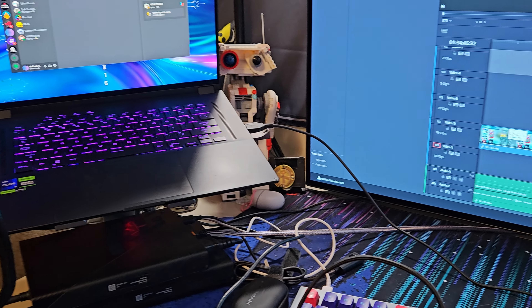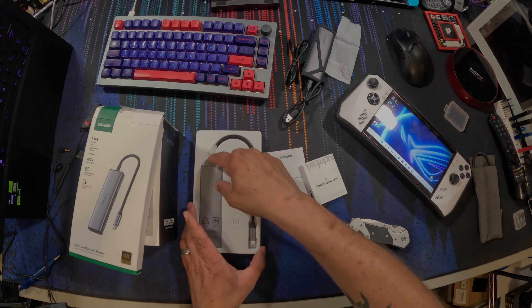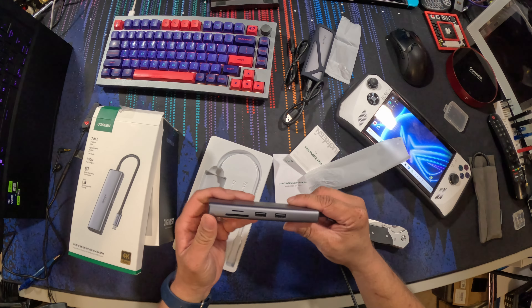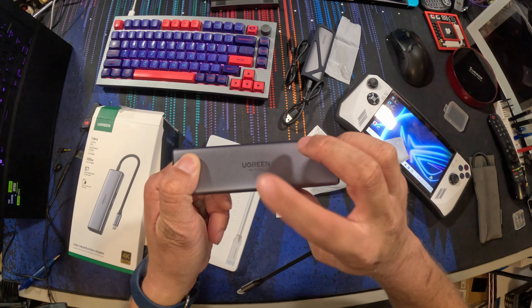Getting into the 7-in-1 hub — pretty bog standard. It does 4K60 and 100W PD charging pass-through. It has two USB-3 ports and a micro SD card slot as well as a full-size SD card slot. It is 4K60, so it doesn't do 4K120, but it will support HDR. It is plug and play — I plugged it into my dad's phone and it worked instantly. These USB-C stick docks are more useful than standard dock style since you can throw them in your bag and use them for your phone, laptop, or your Asus ROG Ally.